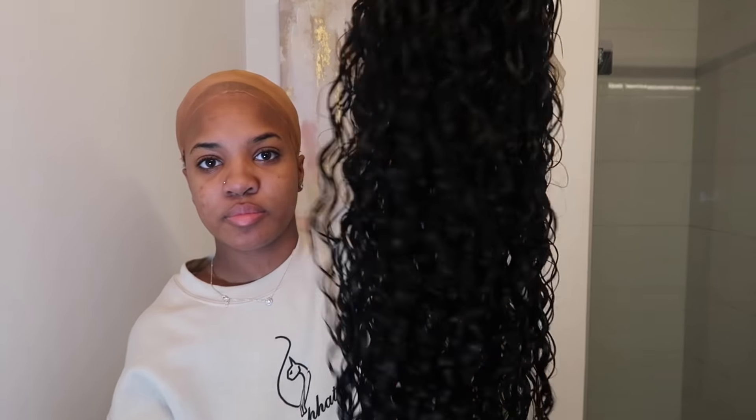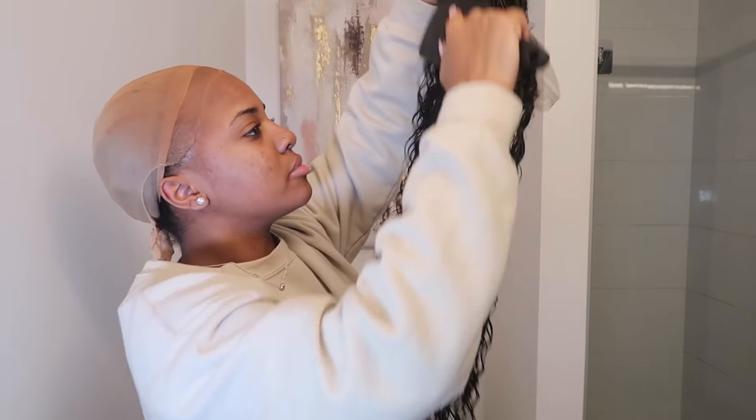Hey guys, so in this video y'all already know I'm just going to be basically installing the wig — y'all have seen me do this a million times. I am going to still walk you guys through it and be talking to you guys as well. Right here I'm just putting on some makeup to disguise the cap. I've been doing a couple of voiceover videos lately.